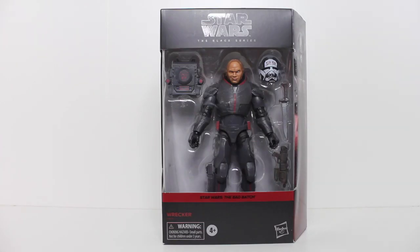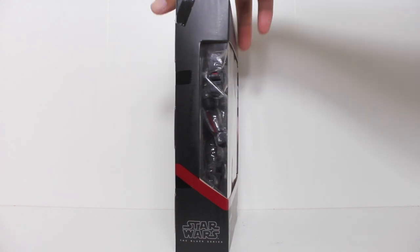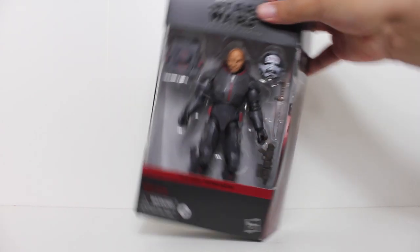Hey, this is John Carlos here again with another review, this time of the Star Wars Black Series action figure of Wrecker from The Bad Batch.